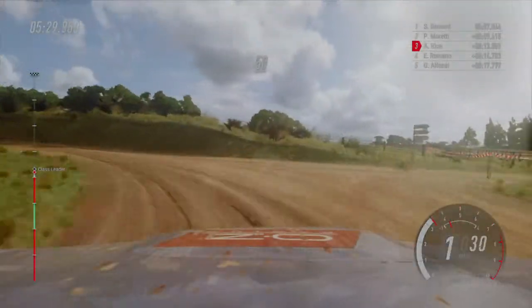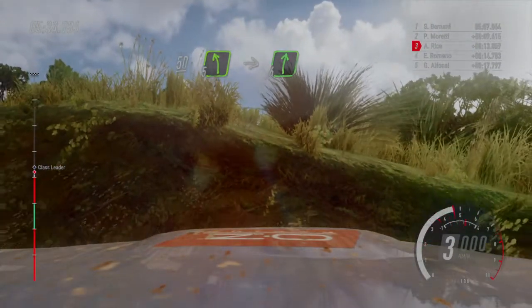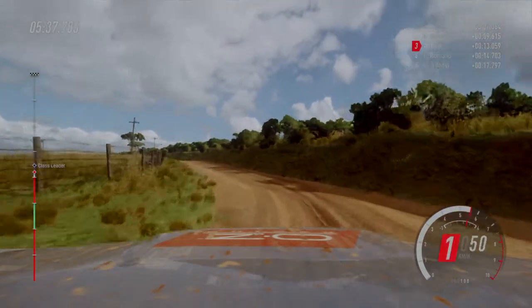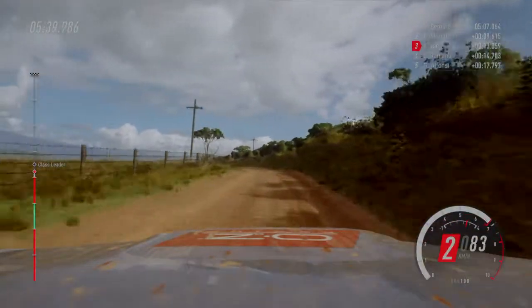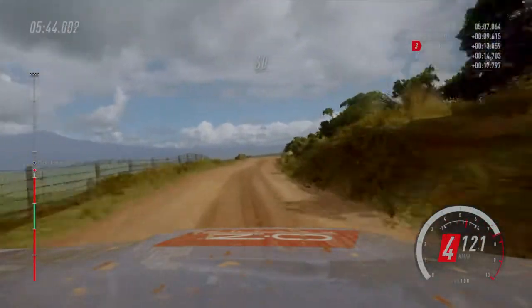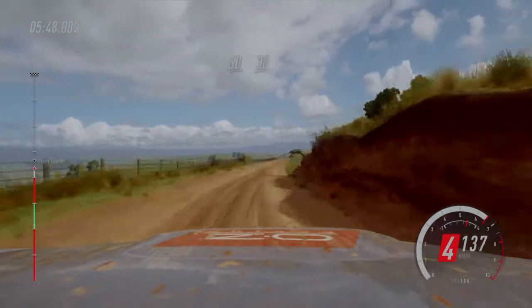50. 5 left, long, into 6 right, extra long. 60. Flat, long, crest 30.